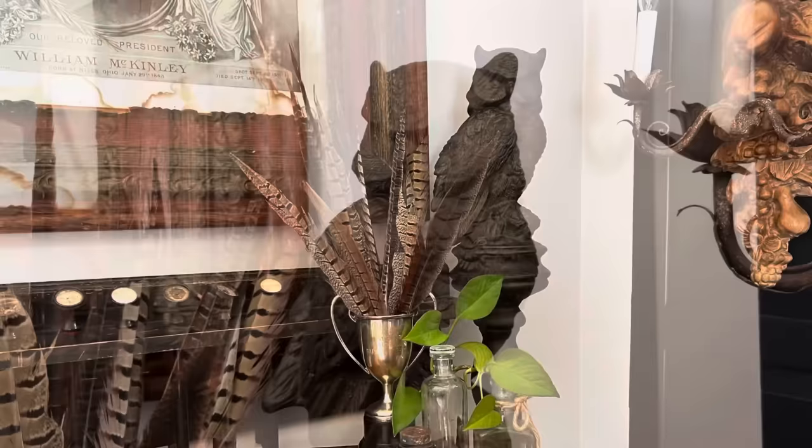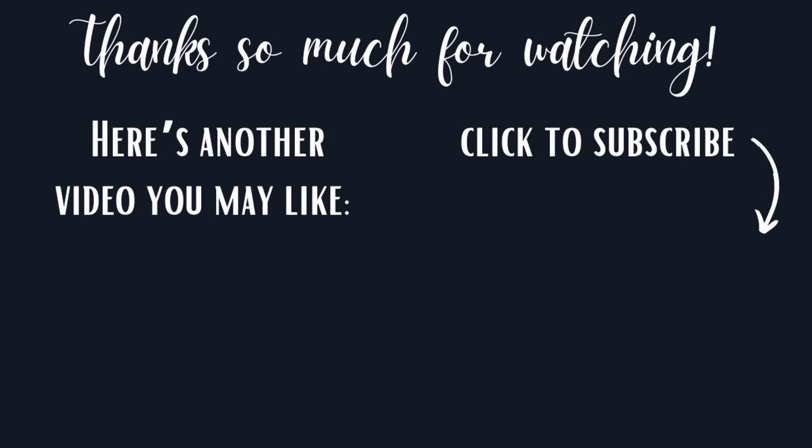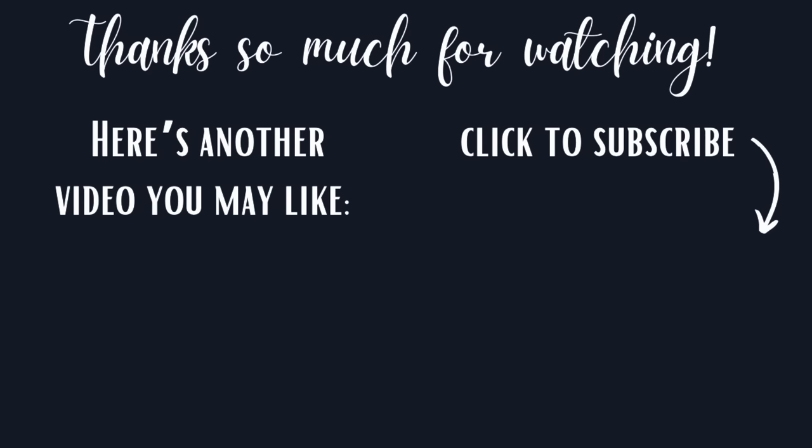Please let me know if, like me, you are loving dark academia decor right now. That's all for today. Thank you so very much for watching. Take care and hope to see you next week. Bye!